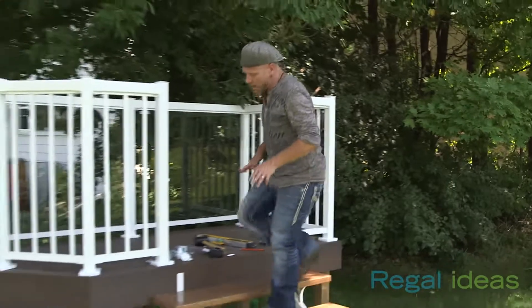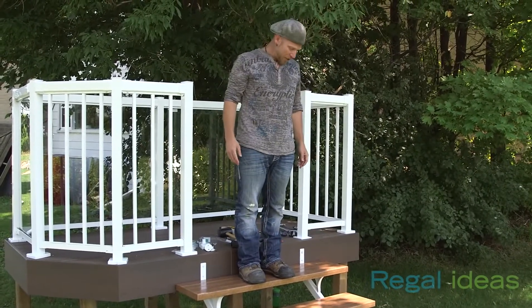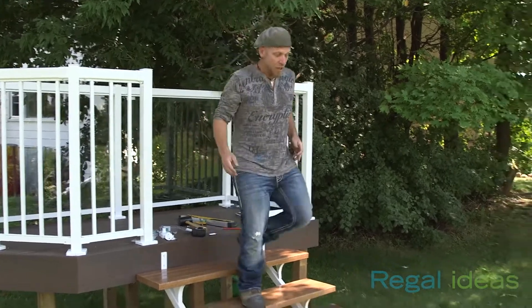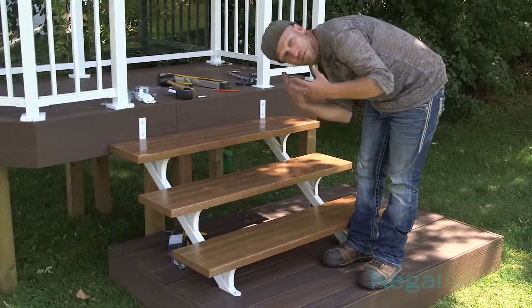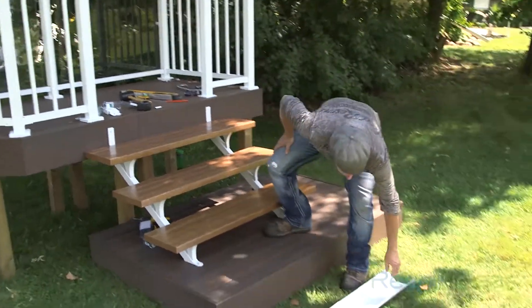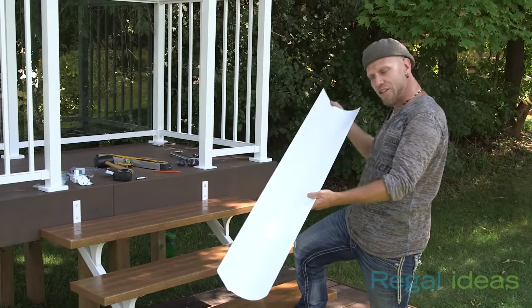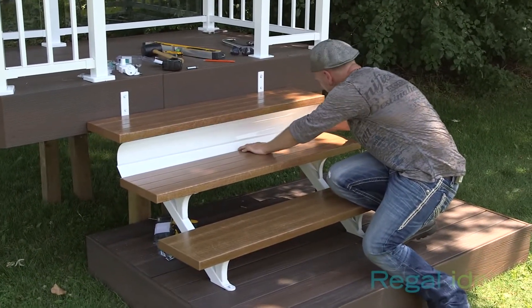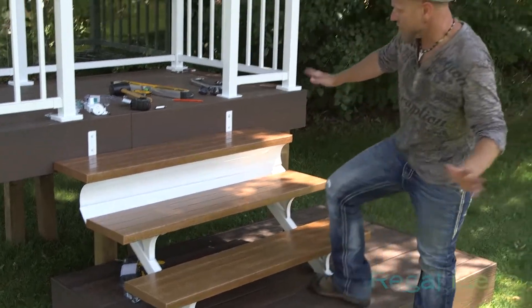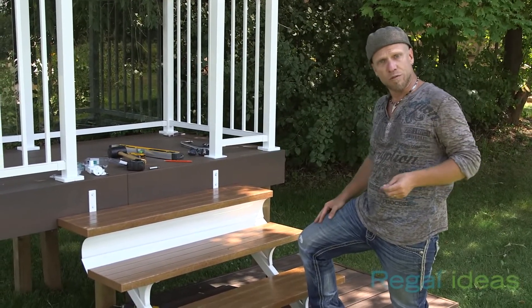Now that we have all three treads installed, you can see how little deflection is happening in that tread. Tough as nails. Now, in a lot of jurisdictions, they will ask that your risers be filled for safety reasons, and with the Regal stair system, they have a solution for that as well. This is an aluminum stair riser, and that just tucks right into place just like that. That fastens, and you've got yourself a safe staircase that looks absolutely beautiful.